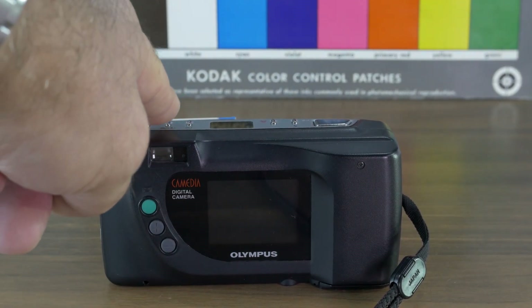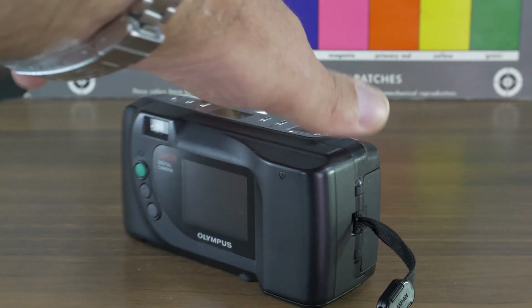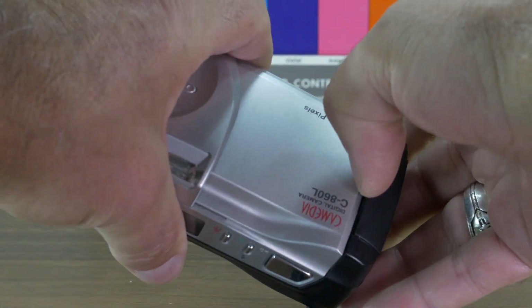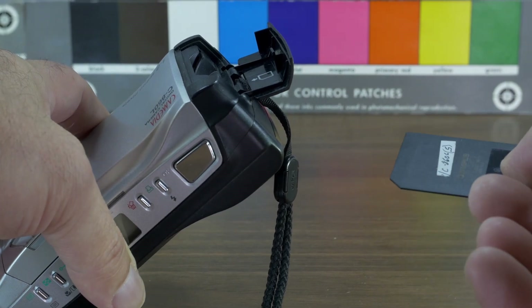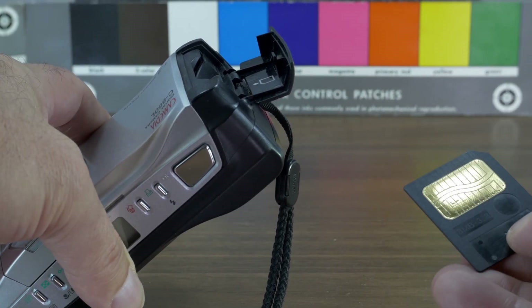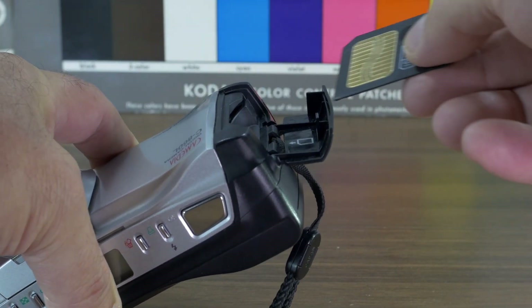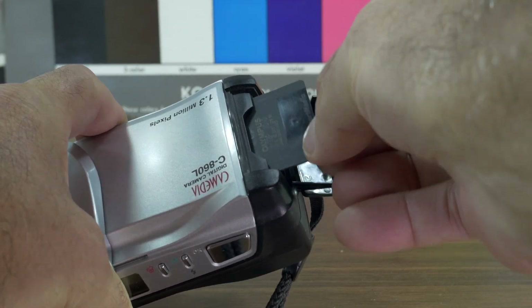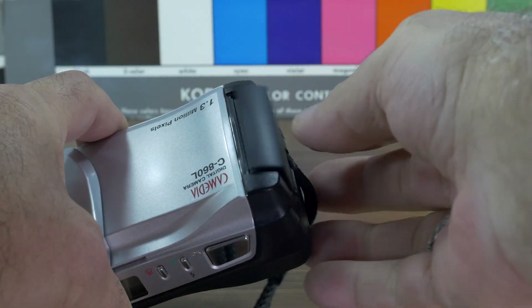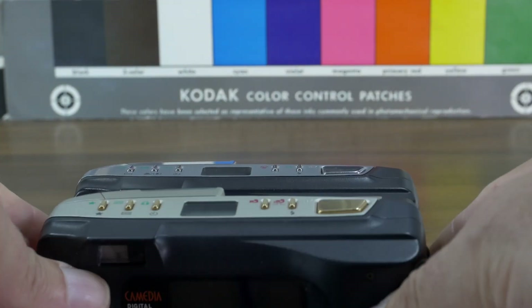Instead of taking only up to 16 megabyte SmartMedia cards like the 840L, this one takes up to 90 megabyte cards. I haven't actually seen a 90 MB SmartMedia card — the highest I've seen is 128 MB. Here I'm using a 32 MB card. You insert it simply with no spring-loaded mechanism. This card slot is silver; the 840L's was golden.